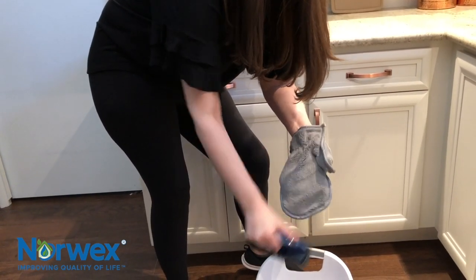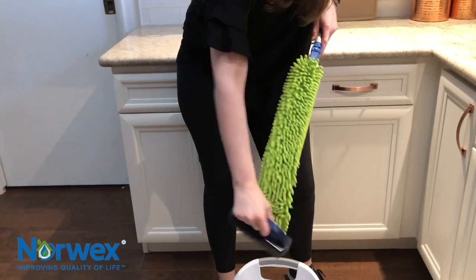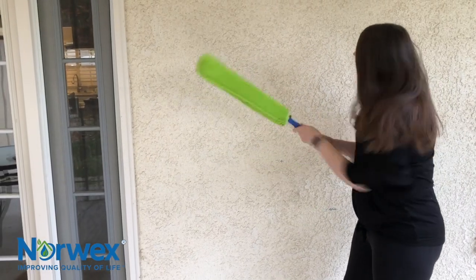When you're done with dusting, just use our rubber brush over a trash can to clean them. If you don't have our rubber brush yet — which I highly recommend because it's such a multipurpose tool — you can go outside and with our dusting mitt, just give yourself a big round of applause. With our EnviroWand, you can let out some aggression and just bang it against the side of the house a few times. As with all our microfiber, when it gets really dirty, you can throw it in the wash and dry in the dryer.